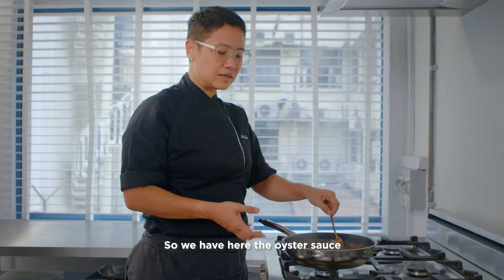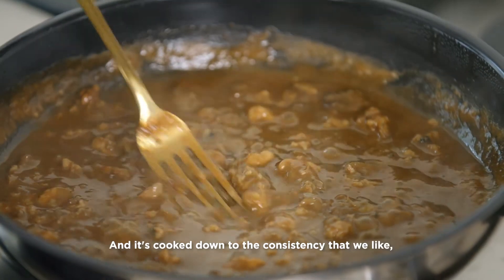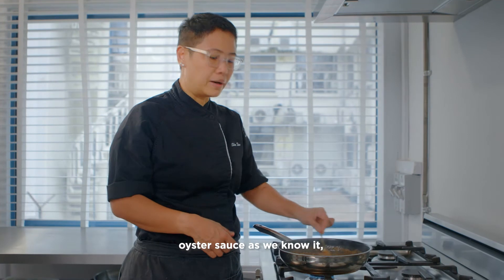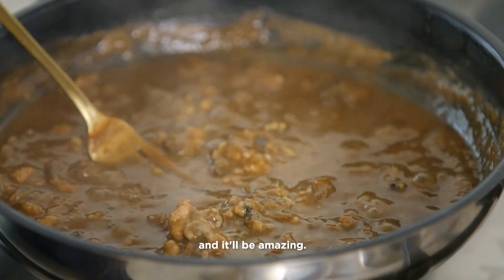So we have here the oyster sauce with the Guinness, and it smells amazing. It's cooked down to the consistency that we like — it's beginning to look like oyster sauce as we know it, but fresher and tastier. What we'll do is put it over the beef, the roast beef, and it'll be amazing.